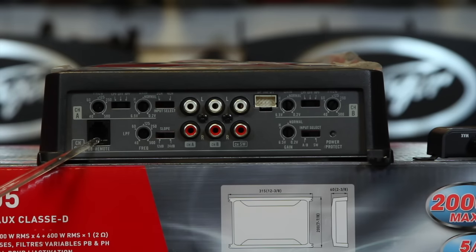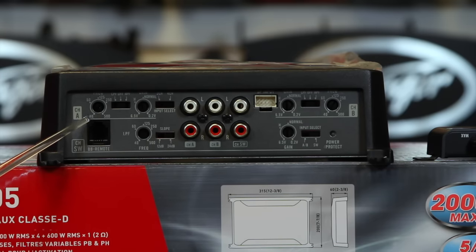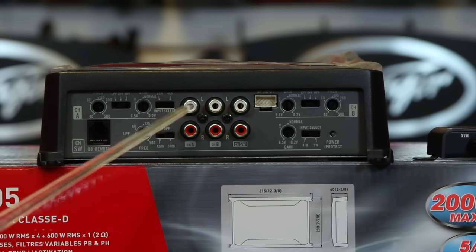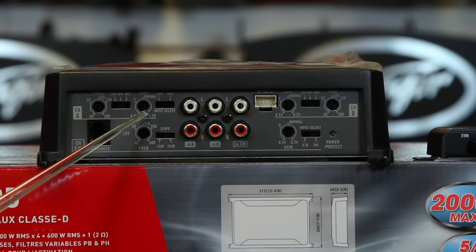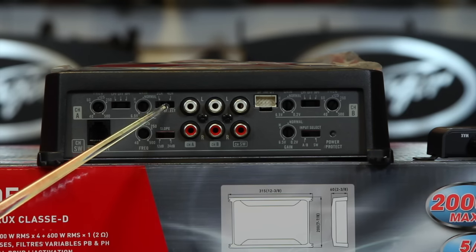This control is for the subwoofer volume. Channel A mirrors over to channel B. You have a crossover that is variable between 40 Hz and 500 Hz, with the option for low pass, high pass, or off. You have input sensitivity between 6.5 volts and 0.2 volts. Channel B is identical. Down here you have your subwoofer crossover with a frequency between 40 and 500 Hz and a 12 to 24 dB slope. The slope on the high-pass crossover is 12 dB. One unique thing about the subwoofer channel is there is no on/off — the subwoofer crossover is always on, unlike the high-pass which can be turned off or set to low pass.